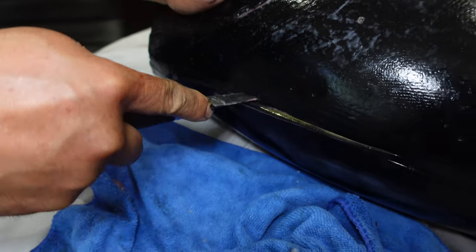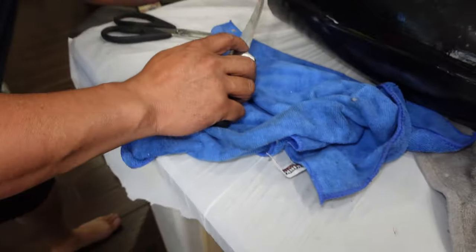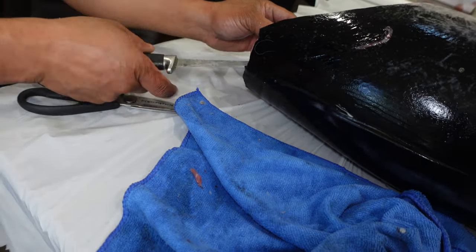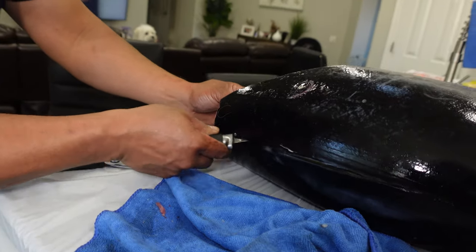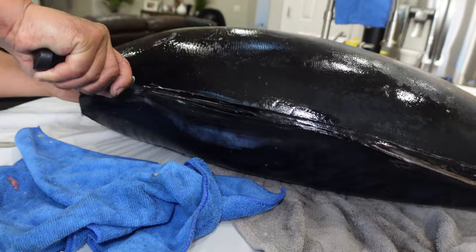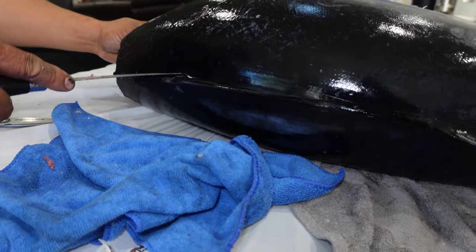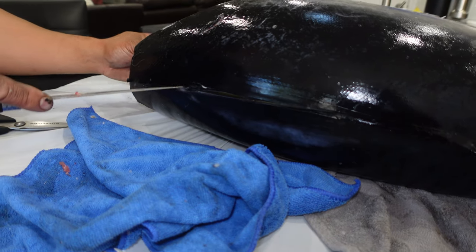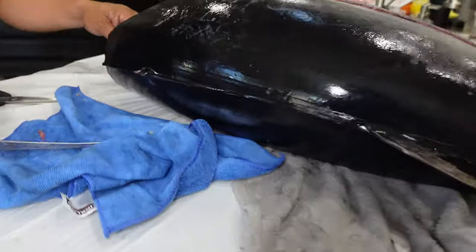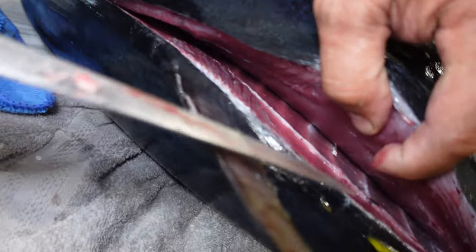I think I hit cartilage, maybe went down a little too low. So let's go back out and go higher. Now let's do the peel and reveal - this is the peel and reveal.